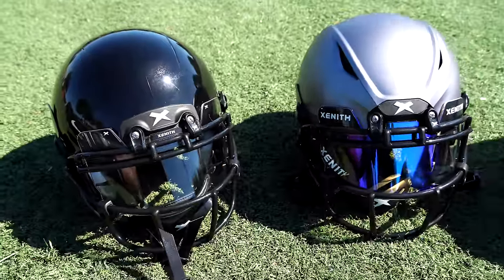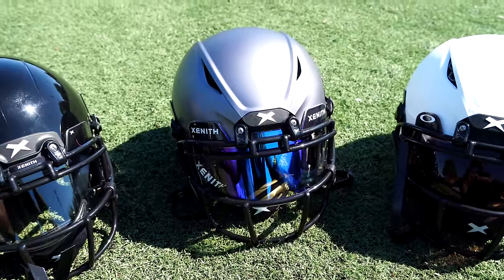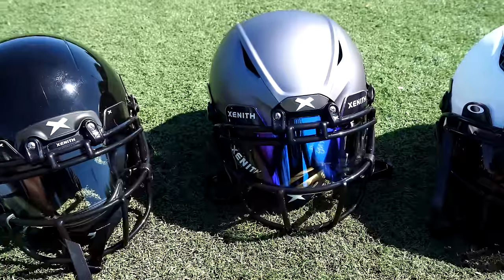These are all the adult helmets in Zenith's current line. They have the X2E Plus — that's the black helmet — the Shadow, which is the matte gray helmet, and then the brand new Shadow XR that I did a full video review on. They also come in youth sizes. I'm going to go over the differences in these helmets to help you make the right choice. These helmets are all different price points: the $300 X2E Plus all the way up to close to $700 for the Shadow XR.